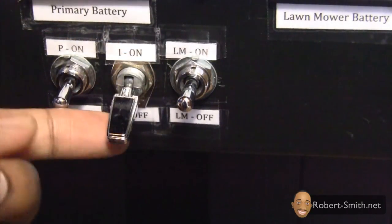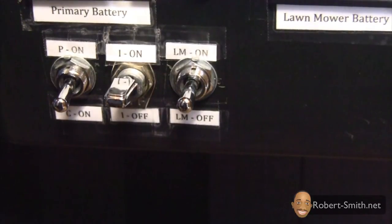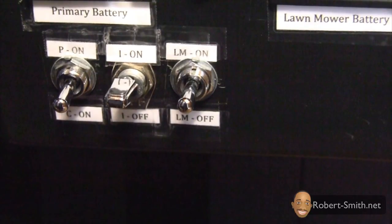The middle switch is an on/off switch that turns my power inverter on or off. The inverter is used to charge the internal 36 volt battery in the lawnmower. Since I used the AC adapter that was included with the lawnmower, I needed an inverter which converts DC to AC.